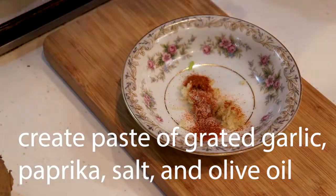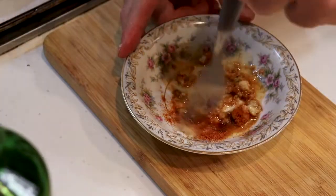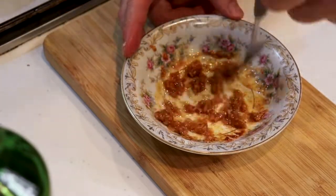The goal here is to make a paste, then you're going to take that paste and put it on your fish. We call that a marinade. There you go — mix it up all good.